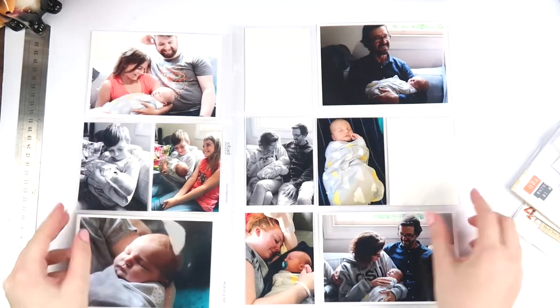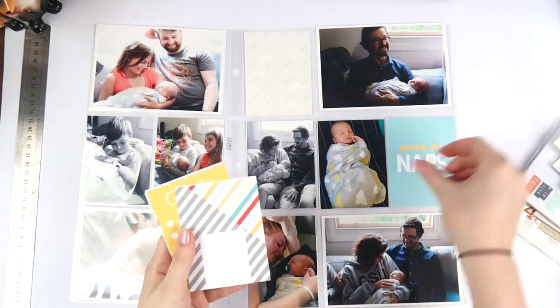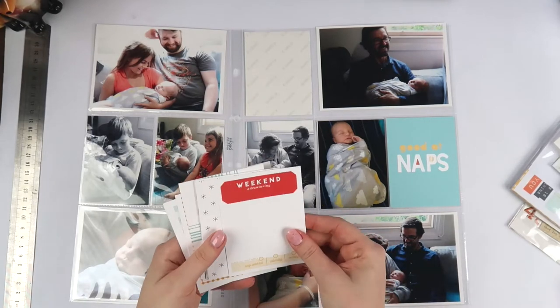What's up Scrappy Peeps! It's Adele from Inky Quill and I'm up on the Citrus Twist design team with something I haven't done before — it's called Pocket Life Sketch Friday.